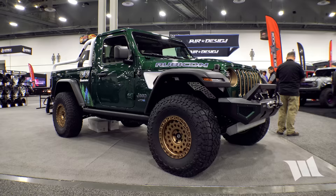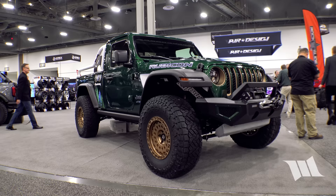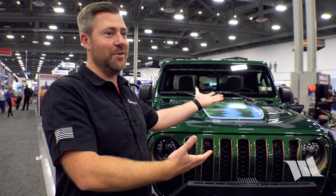Tread Lightly is going to take the truck after the show and use it on projects over the next couple of months. They fully expect it to come back a little beat up and that's okay. The 4xe platform ties in with the environmental responsibility theme of the whole build.